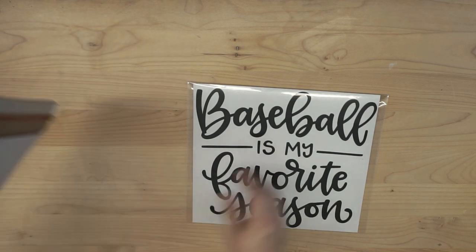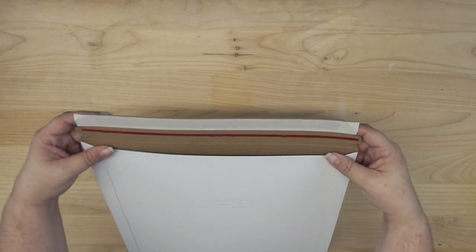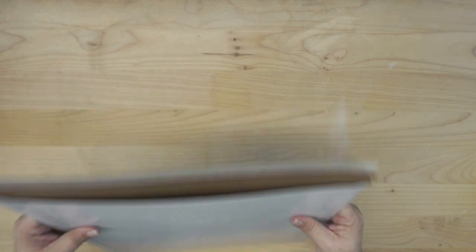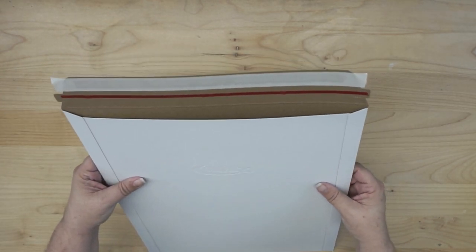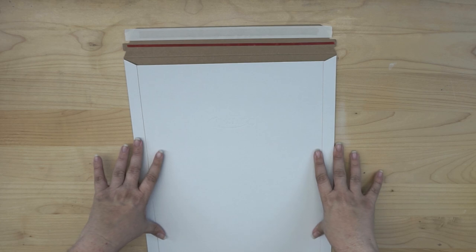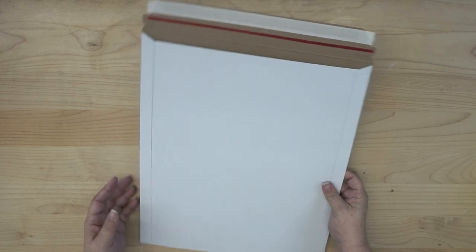Now when it's time to ship, all I have to do is slide it down in here. What I like to do is — these are meant to be folded over and sealed — but if you can safely determine where the end of your design goes, you can actually fold this down and keep your packaging smaller to try to keep your cost down, because your shipping cost is going to be based on weight and size.